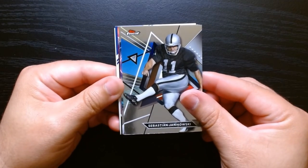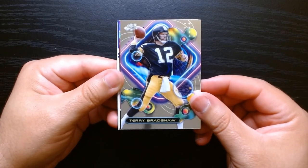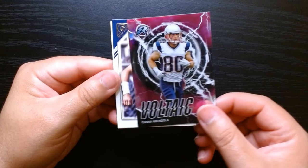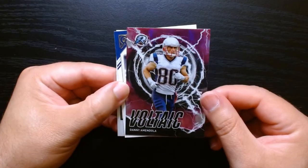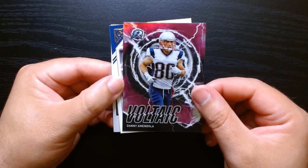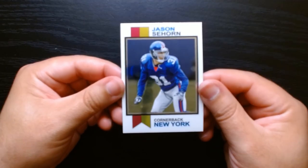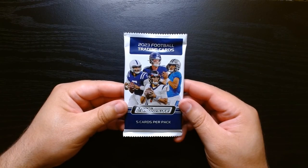Janikowski on the Finest. Something's got color here — oh, Bradshaw. Terry Bradshaw — what is this pink one? A Voltaic pink. Are these numbered? Not numbered, but I've seen Voltaic in other colors, not pink, so that's interesting. Voltaic of Danny Amendola. Nova Shaq on the Gallery, and we have a Jason Seahorn — look at this, I love this old school design. Next pack, let's get it.